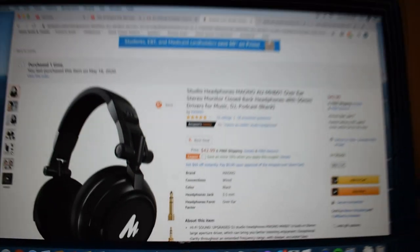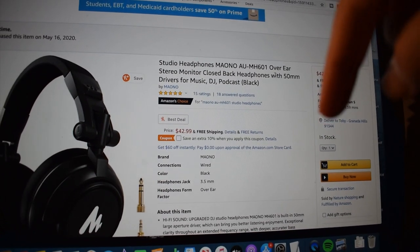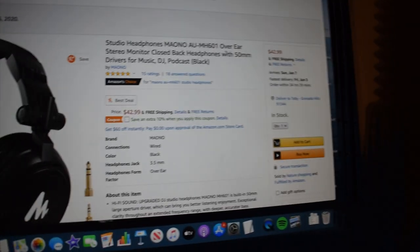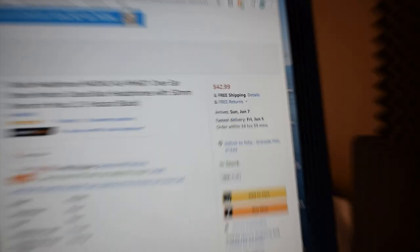Now let us continue. These headphones go for forty-two dollars and ninety-nine cents. Let me go ahead and show you this right now — this is the Amazon page right here. I'm going to go ahead and have this link down in the description of this video in case you want to check it out. They go for forty-two dollars and ninety-nine cents and come with free shipping.